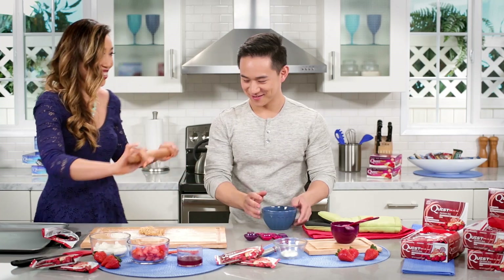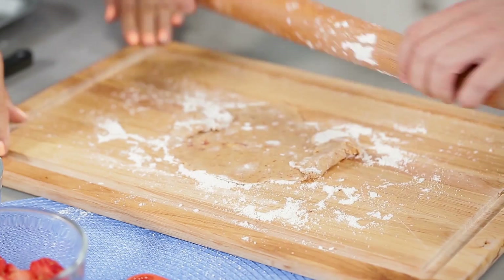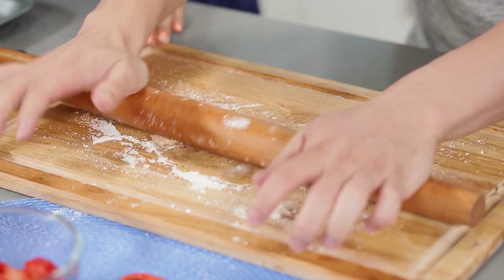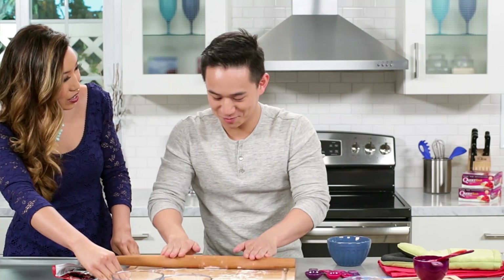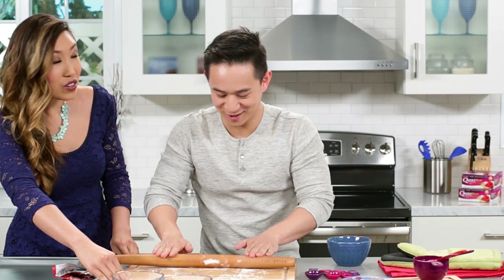Okay, now you do the honors. Flatten that baby out. There you go. Do you bake? I don't. You don't? I bake vegetables — I just put them in a bag with olive oil and turn on the oven, so it's not like real baking.